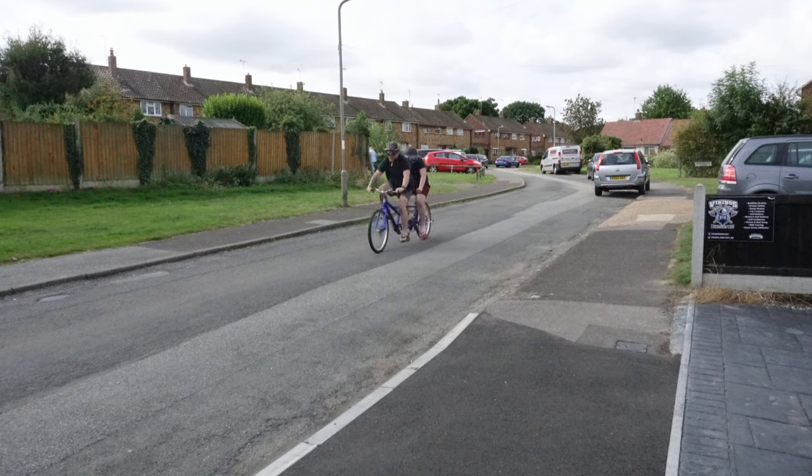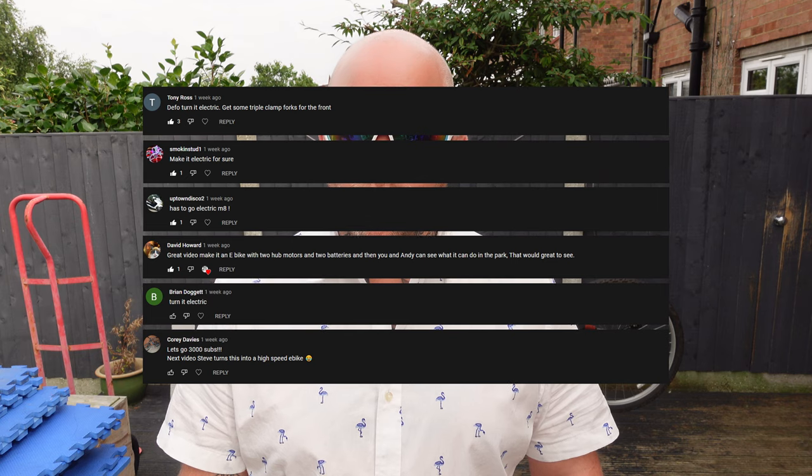Behind me I've got the tandem bike which I bought last week. I've done a video about buying and collecting it and trying to ride the thing. From everyone's comments, I'm definitely going to go down the electric route, and today's going to be about whether it can be converted.